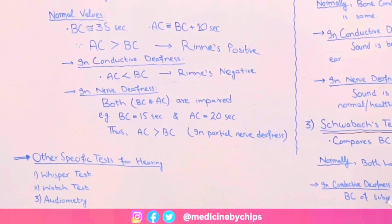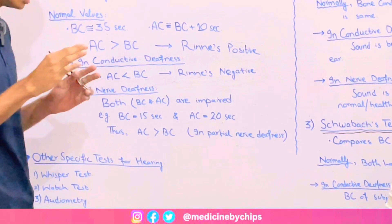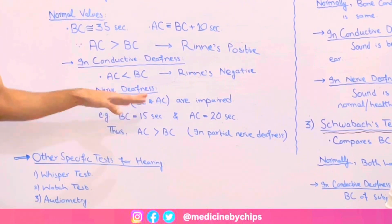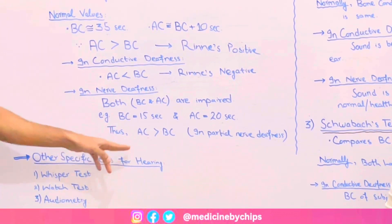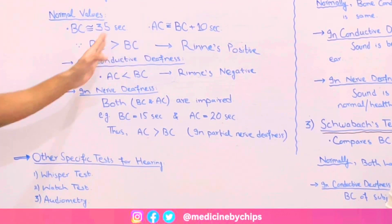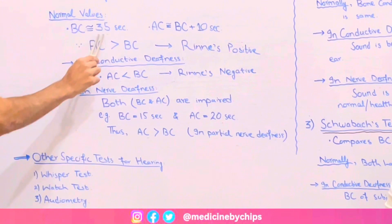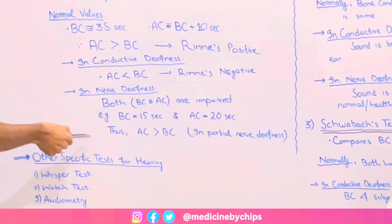In sensorineural deafness, the inner ear or the vestibulocochlear nerve connected to the brain is damaged. In that case, both bone conduction and air conduction times are impaired. For example, bone conduction time may be about 15 seconds and air conduction about 20 seconds. Overall, air conduction is still greater than bone conduction, which appears similar to a Rinne's positive result, but the values are below the normal range of 35 to 45 seconds.